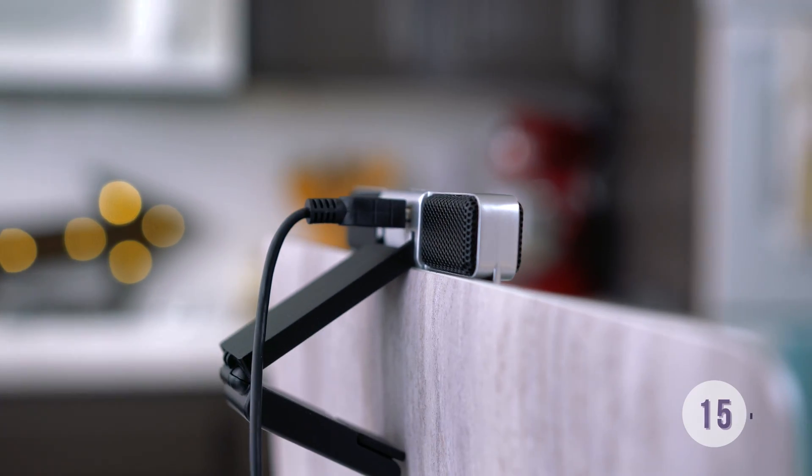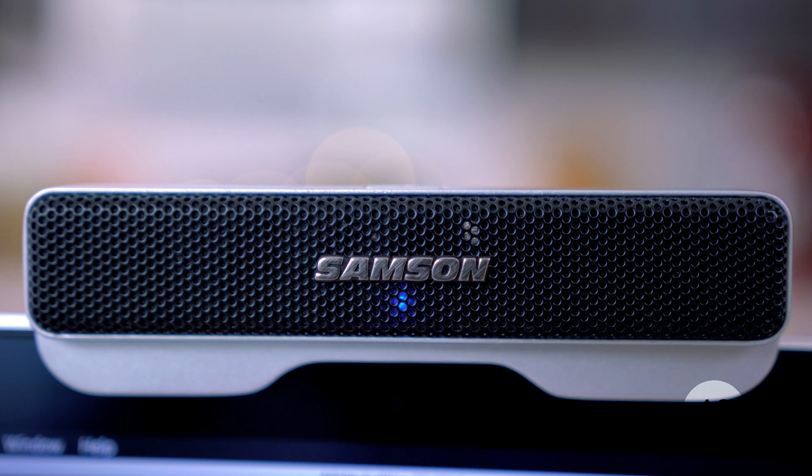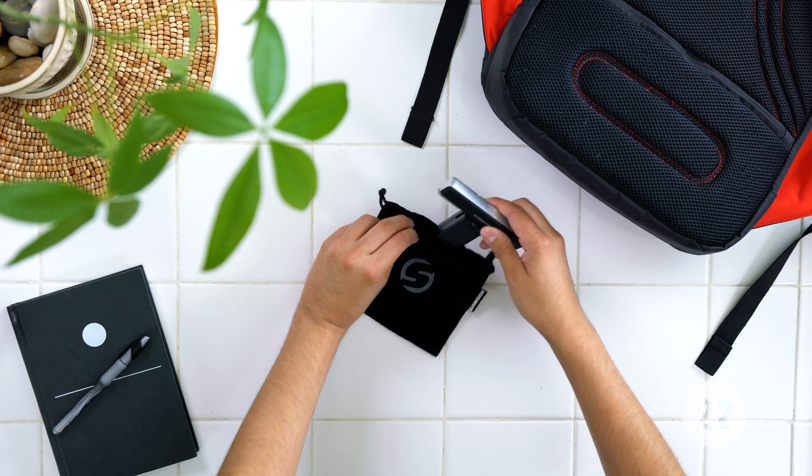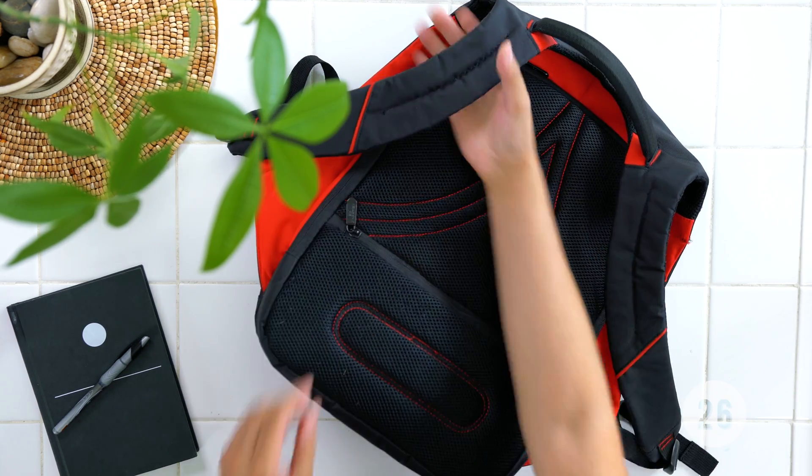The mic itself features a custom clip that adjusts to fit everything from thin laptops to large TV monitors, and it can even stand up on its own on your desk. It also comes with a small carrying pouch so you can store it safely while you travel.